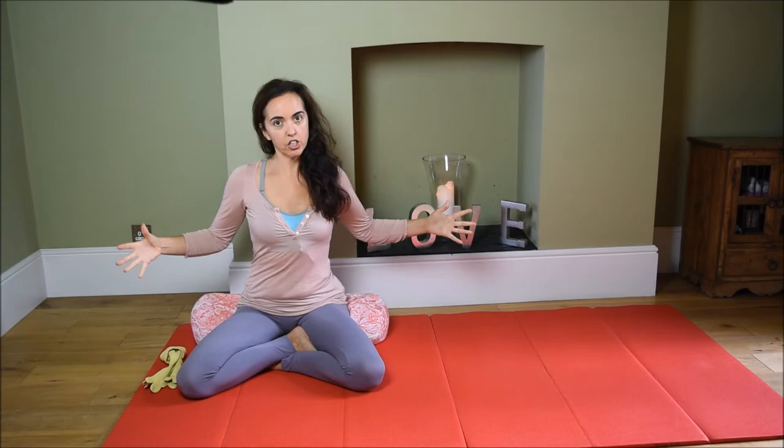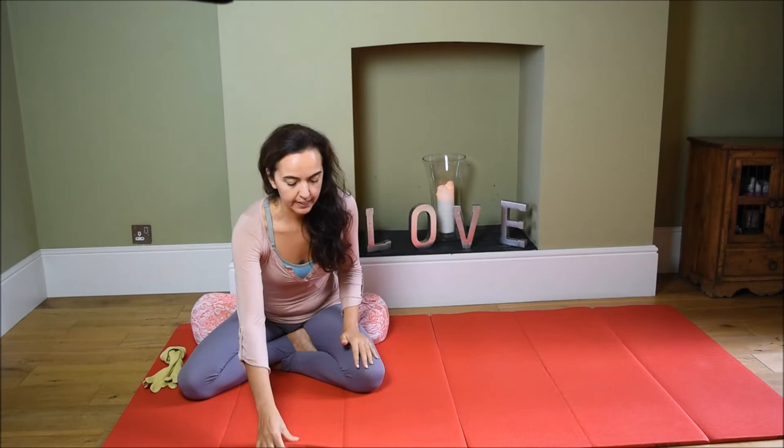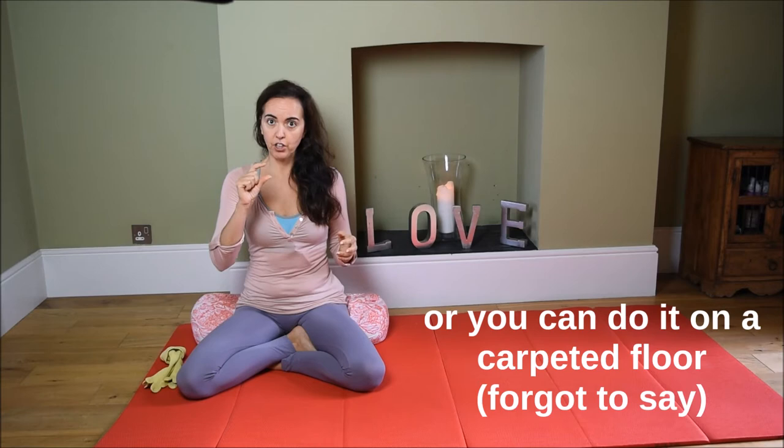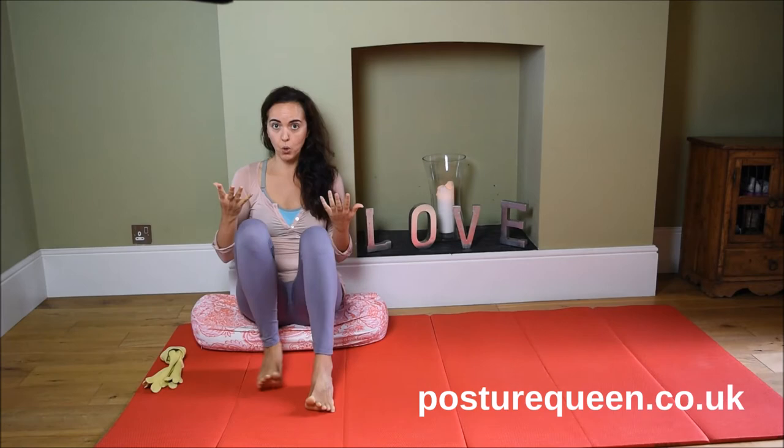Before you start these lessons, there are three things I'd like you to know. First, you need a largish space around you and some kind of cushioning. You can use a large, thick mat — yoga mats are too narrow, so you need at least two of those, and the very thick ones are best.